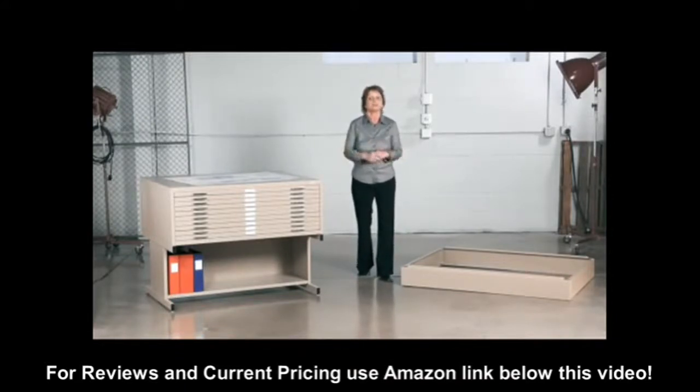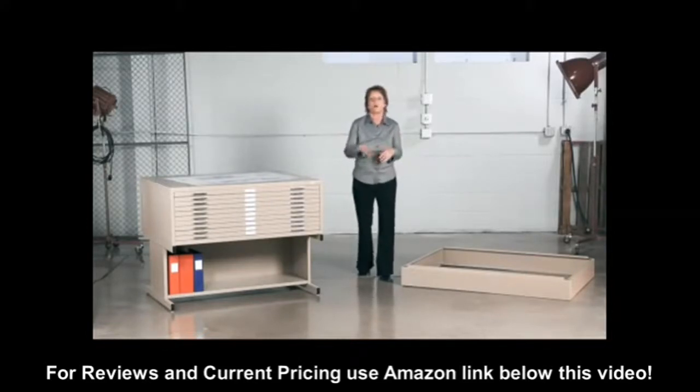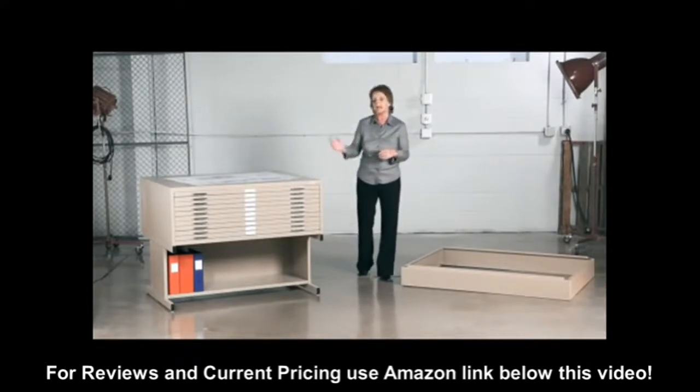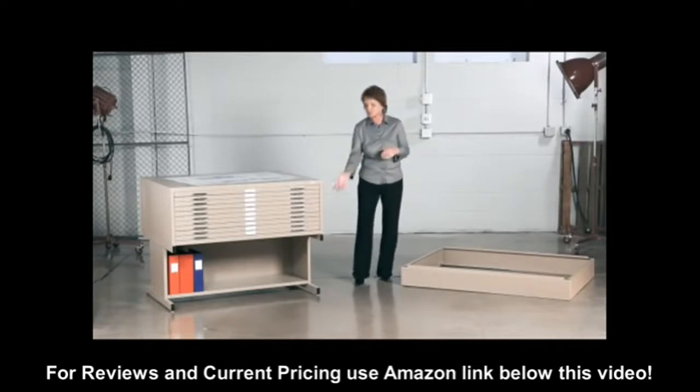And don't forget the base — the low 6 inch base, which you see here, allows you to stack up to a whopping 5 flat files on top of each other. And the high base, which is 20 inches high, allows you to stack 2 on top of each other, and there's additional storage underneath.